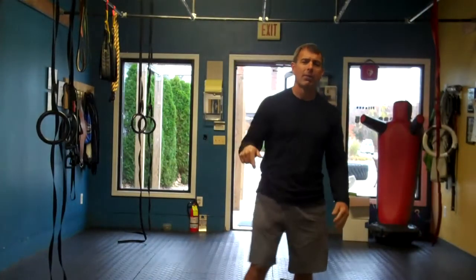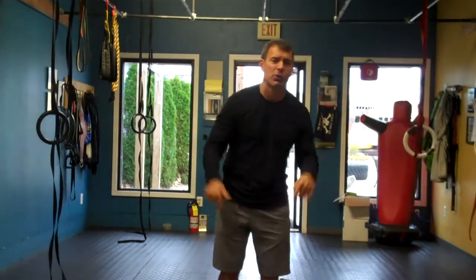Hey everyone, it's Mike Staley from the Training Room in Abbott, New Jersey — Point Pleasant Beach, New Jersey — open today.